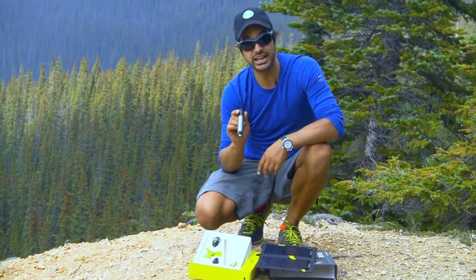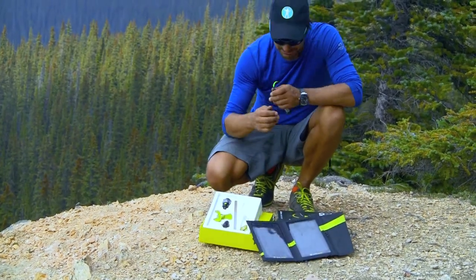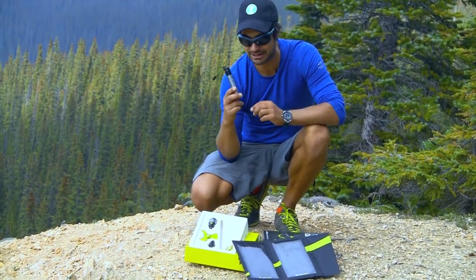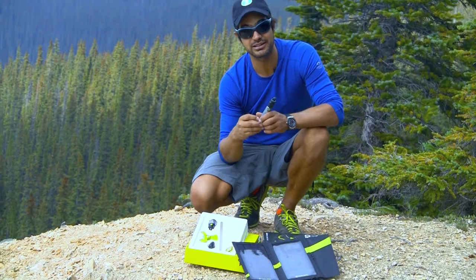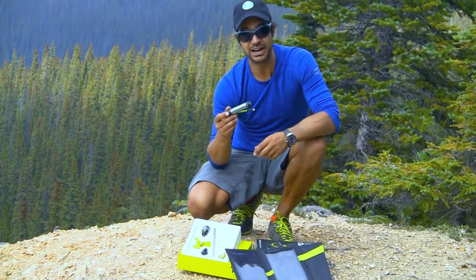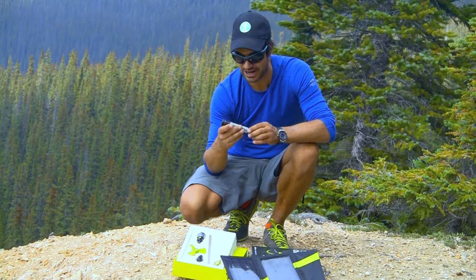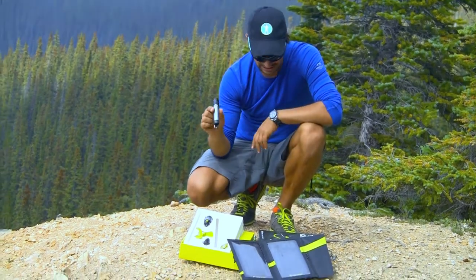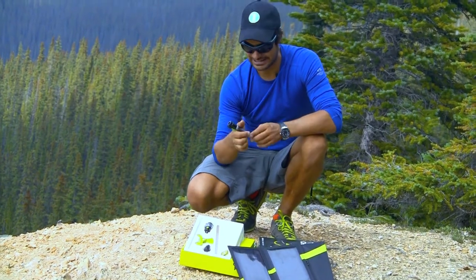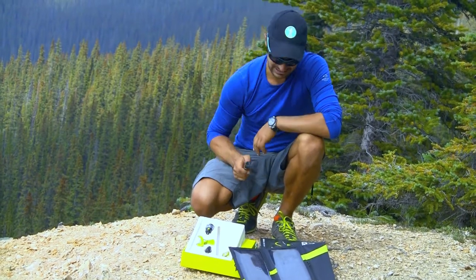And that, folks, is Goal Zero's Switch 10 USB multi-tool. Really great to have in your wallet, purse, or backpack — give your phone a charge, boost your iPad, or do any of what I've just showed you. Check out more at GoalZero.com. You can always see us using them on our Facebook, Twitter, and Instagram. It's the Goal Zero Switch 10 multi-tool kit — I think it's going to be about $169 or so, but don't take my word for that. That's Roberto for the Expeditioners, coming to you from Peyton Lake, Banff National Park. See you next time.